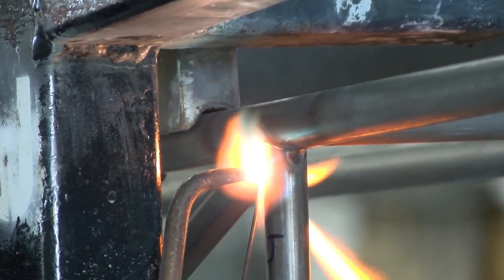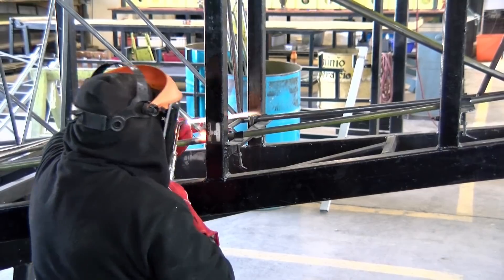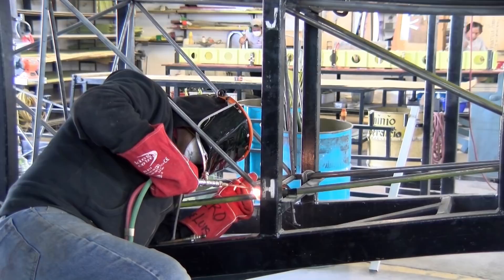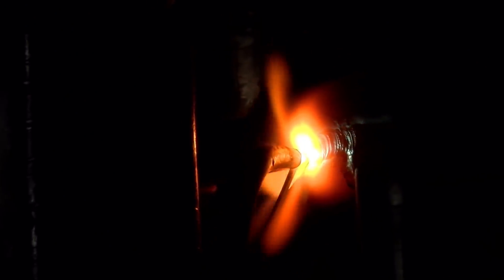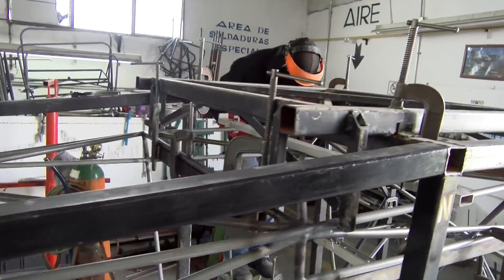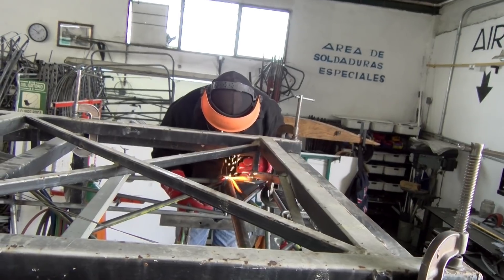This is the traditional way to weld 4130 chromoly tubing and steel, dating back to the 1930s. The design engineer of the Bearhawk line of aircraft, Bob Barrows, believes gas welding to be a superior process for welding 4130 steel, compared to the welding techniques considered more modern, like TIG and MIG welding. It is certainly obvious that all those Cubs, Taylor Crafts, Irancas, etc., out on the flight line, gas welded in the 1940s and 50s, are still holding together well.